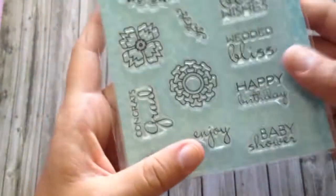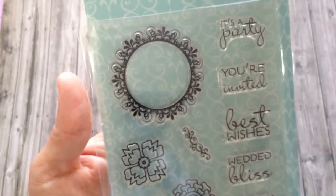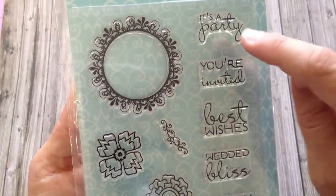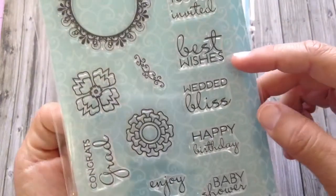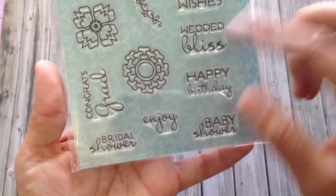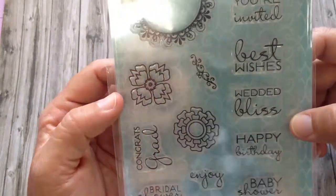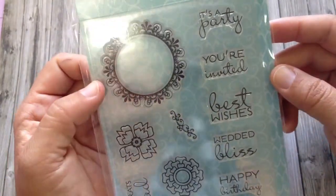Then I got this one called Small Celebrations, which has 13 stamps. So there's this circle, and you can use your circle punch or a Spellbinders to cut that out, and then all of these sentiments fit in there. It says: it's a party, you're invited, best wishes, wedded bliss, happy birthday, baby shower, enjoy, bridal shower, congrats grad, and then there's these flowers and this little flourish. I already saw some cards on Pinterest using this stamp set that I pinned — so cute.